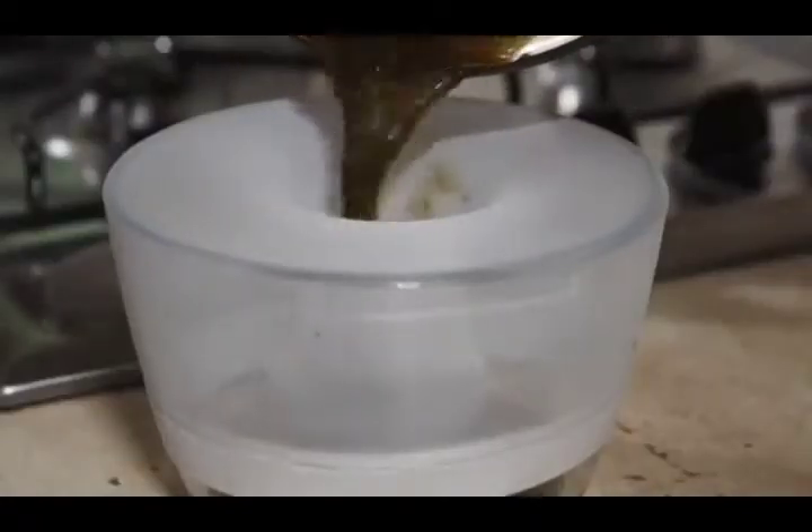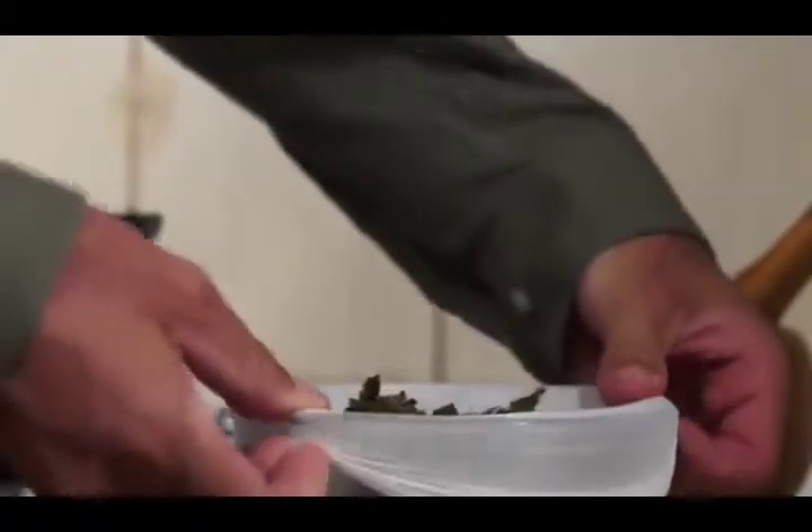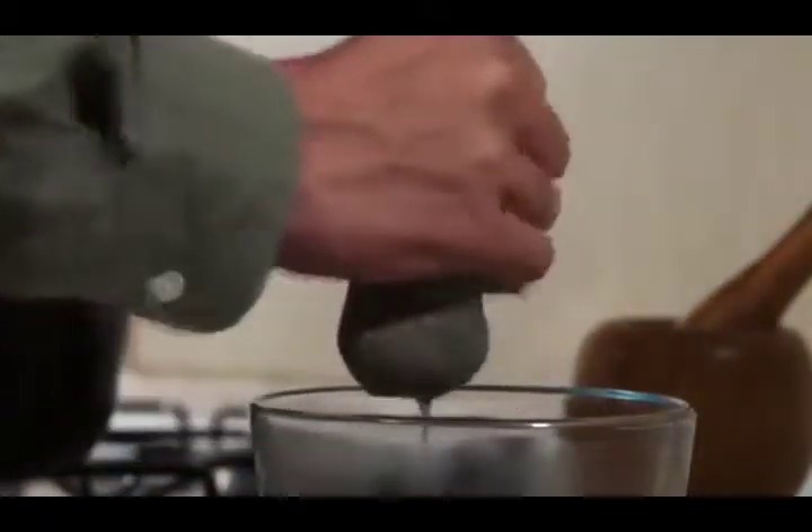Pour the substance while still hot into another pot through a strainer — almost none or very little plant material should get through. Try to squeeze as much water as you can while the plant is in the strainer. This solution contains all the core elements of wild lettuce, especially the pain-killing essence.